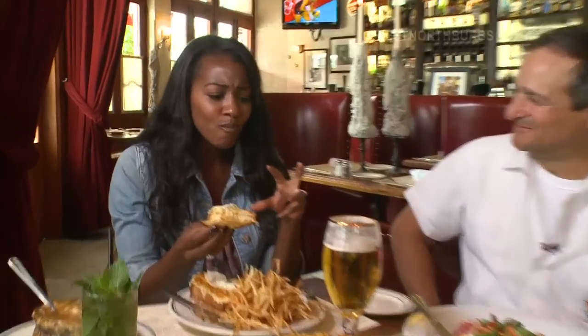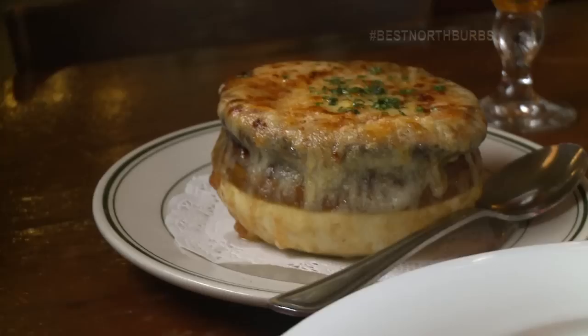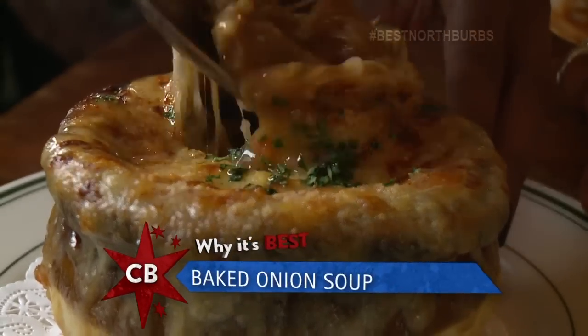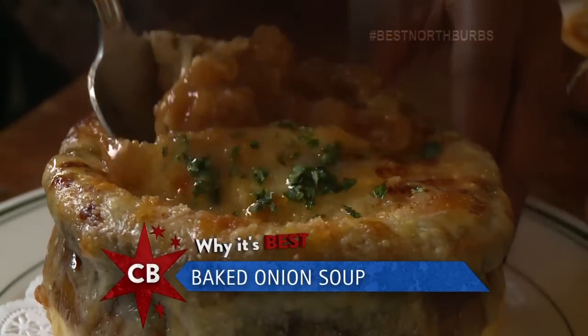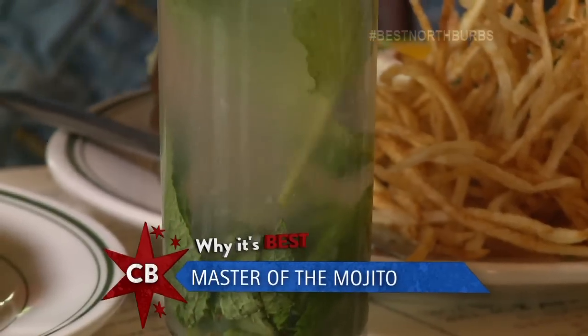This is delicious. Oh my gosh, the mornay sauce is to die for. But that's not it — you have a little niçoise salad. And this here is our French onion soup. I love French onion. I feel like it's sinful eating all this right now, like I'm doing something bad. Maybe you ought to wash it down with a little mojito. And this is dangerous!